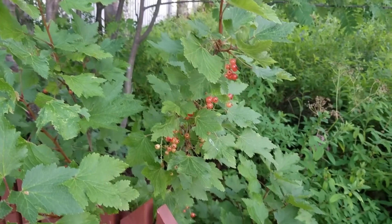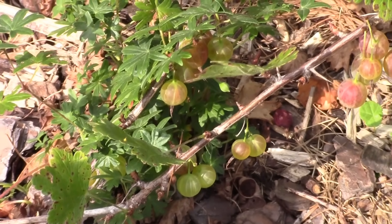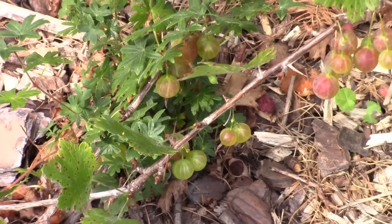Hello everybody. Today we're going to talk about Ribes — the genus that includes currants, all different types of currants, as well as gooseberries.